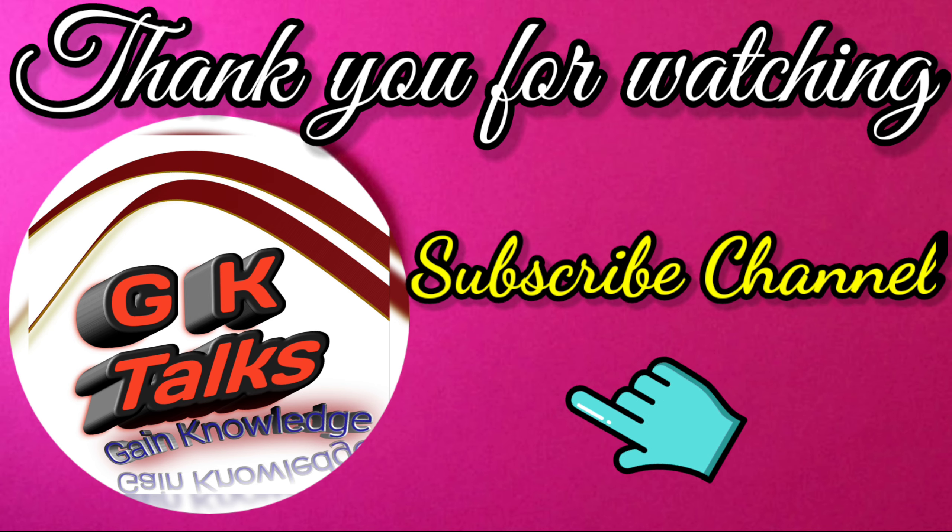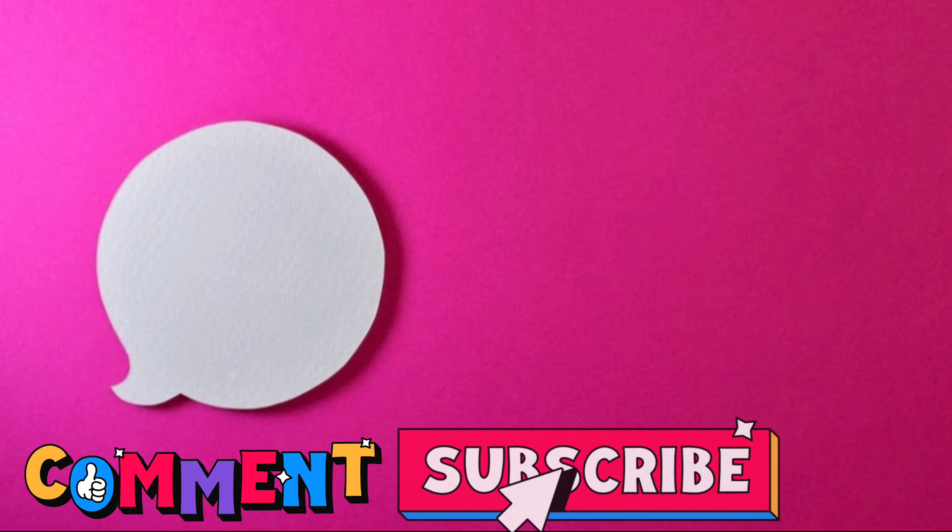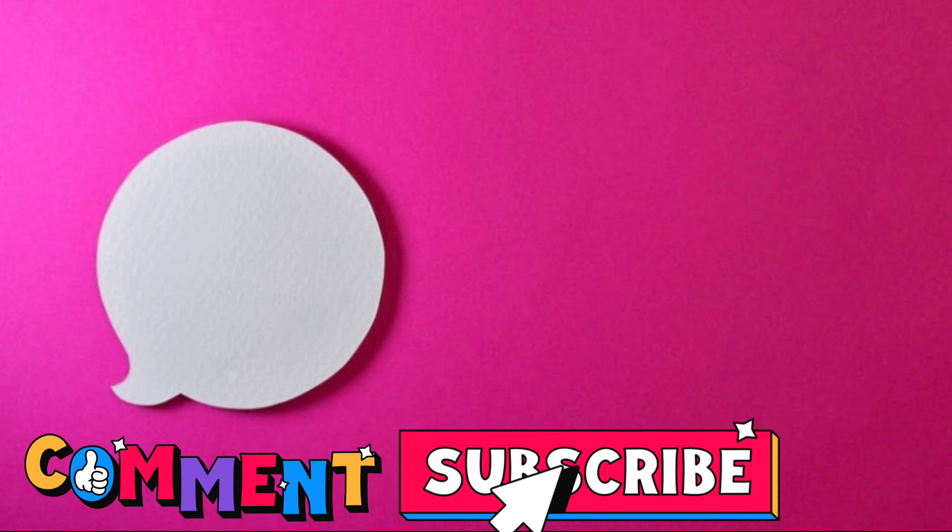I hope learners this summary and explanation will be helpful for you. You can check my other videos — the links are flashing on your screens. If you like the video, please do not forget to comment and subscribe to my channel. Thank you for watching, bye.